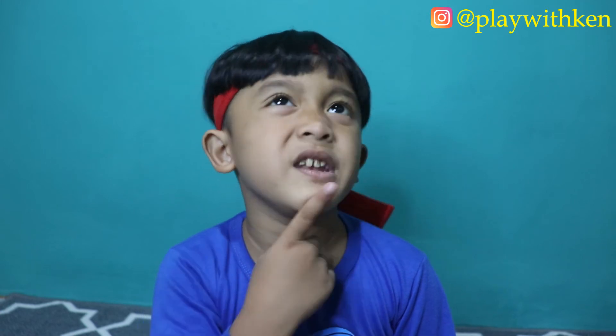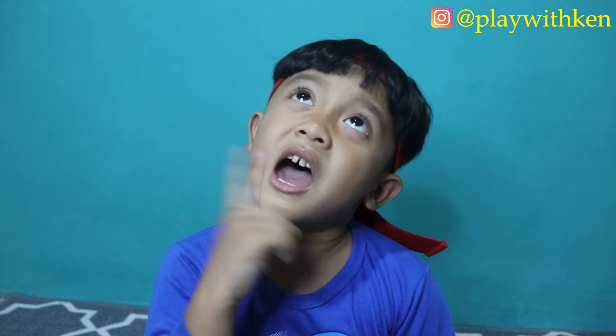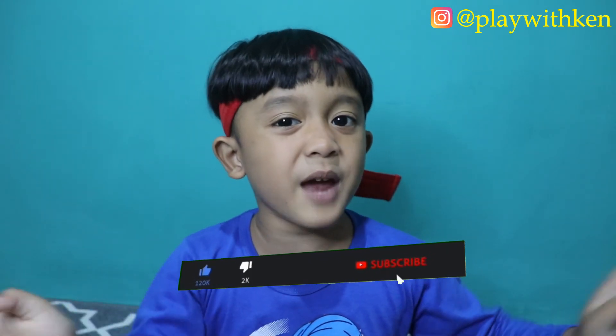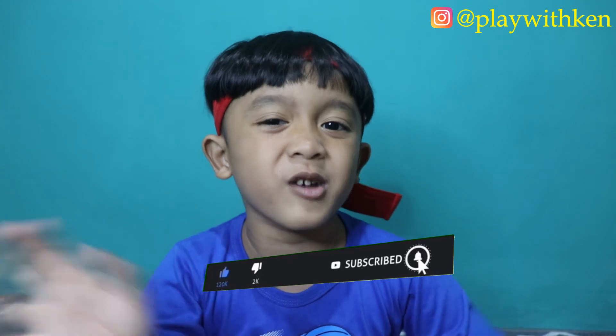Kali ini udah dulu ya teman-teman. Next video kita nge-review apa lagi ya? Hmm... Rahasia! Makanya kalian nonton terus channel Pay Weekend ya! Jangan lupa like, komen, share, dan subscribe! Assalamualaikum warahmatullahi wabarakatuh, dadah!